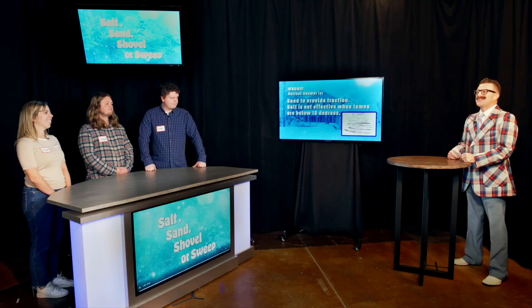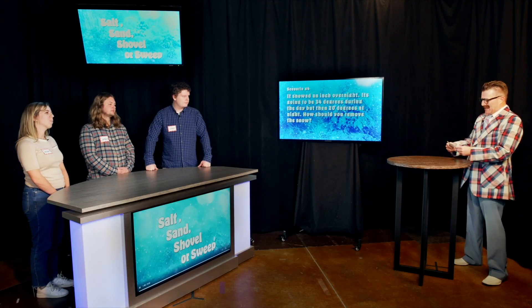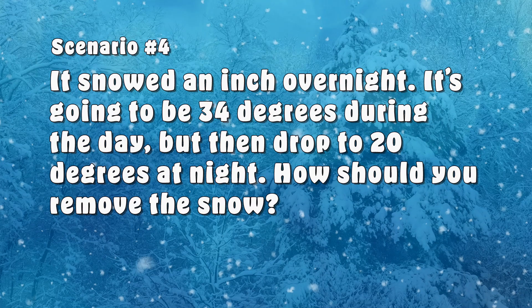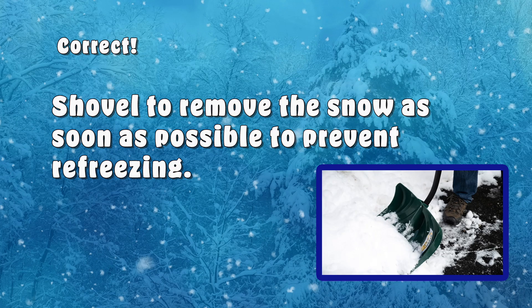Susan, here's your next scenario. Last night it snowed an inch but the forecast calls for a high of 34 degrees Fahrenheit during the day and 20 degrees Fahrenheit at night. Do you salt, sand, shovel, or sweep? Shovel — you've got to shovel that snow off so it doesn't melt and refreeze. Correct again. Shoveling will avoid causing a safety hazard and salt won't be used unnecessarily.